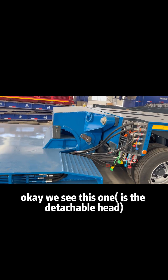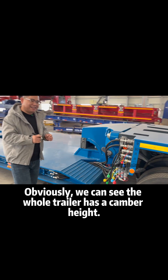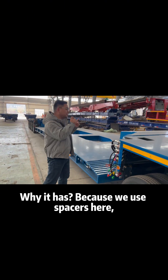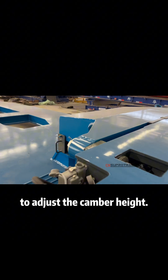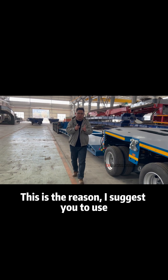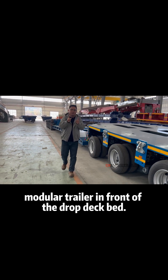So obviously we can see the whole trailer has a camber head. That is why — because we use spacers here to adjust the camber head. This is the reason I suggest you to use a modular trailer in front of the drop deck bed.